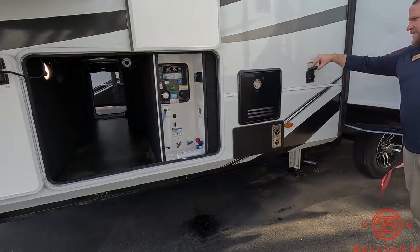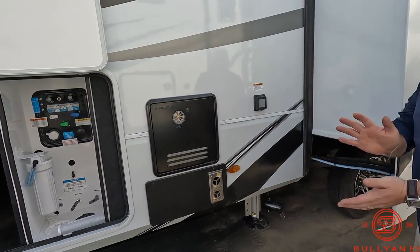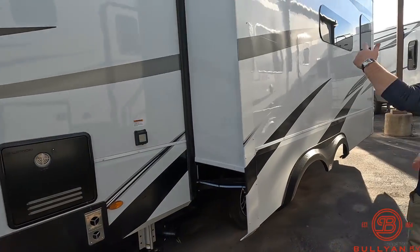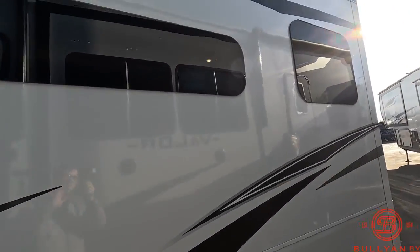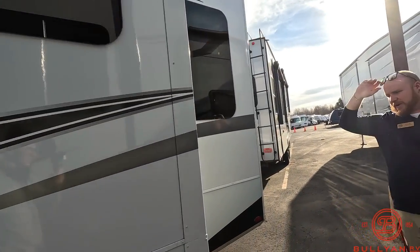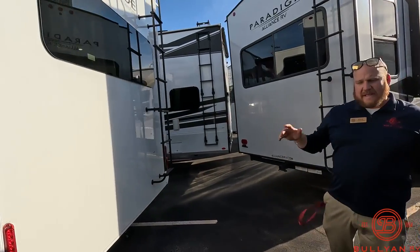Your 50 amp power cord is right here too, so all your systems are in one spot, which is awesome. Wrapping around the coach, you can see the frameless windows — really nice tinted frameless windows all the way around.